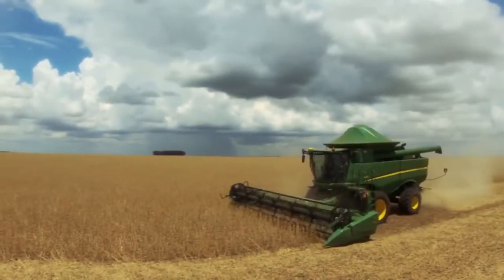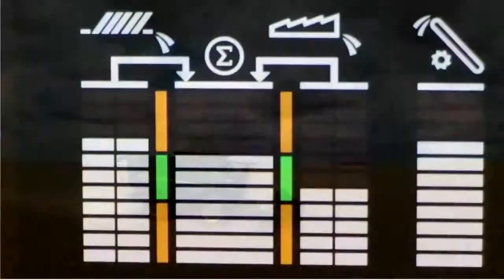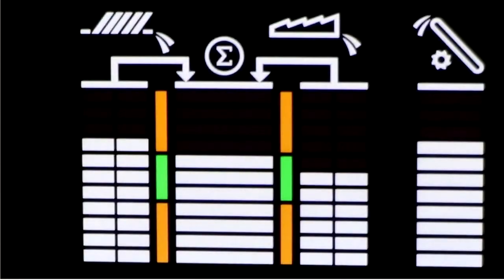Begin harvest at the desired speed and throughput with recommended settings. Calibrate vision track and observe losses indicated on the corner post display.